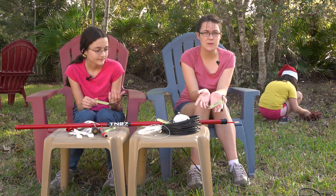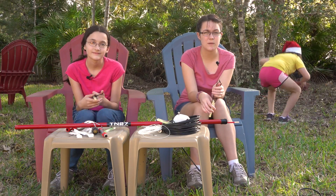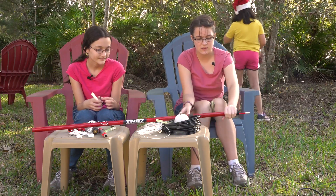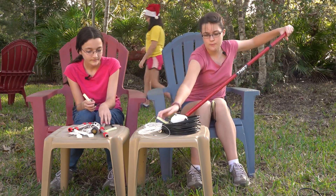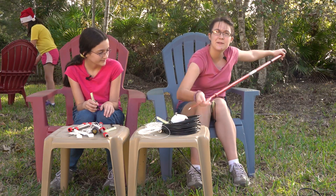This one is going to be our 20-meter antenna, and it's called an X-Beam — not a hex beam. Instead of six spokes, it's got four. The spokes are actually these extendable poles.